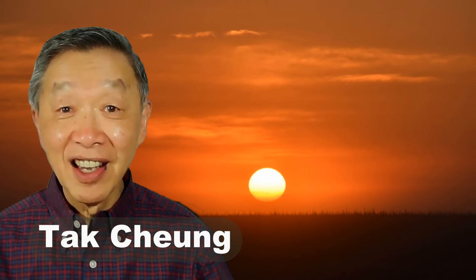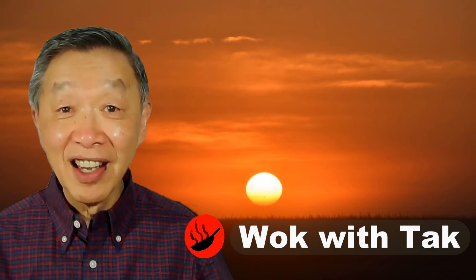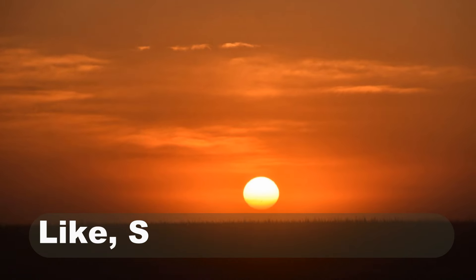Oh hello, this is Ta Chung from Walk with Taak. Welcome to my YouTube channel. If you enjoy this video, please like, subscribe and share.